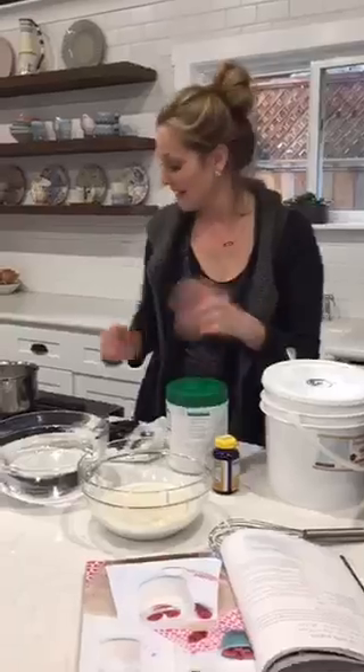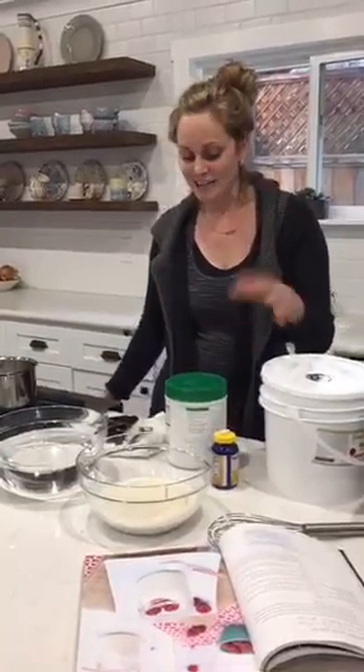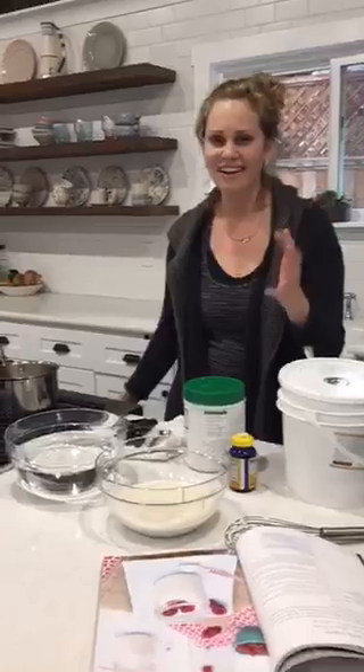Why beef gelatin? Well, you could use fish gelatin. They don't make gelatin out of chicken bones — if somebody knows of some, tell me. And you could also use agar-agar, however you pronounce it, if you're vegetarian.